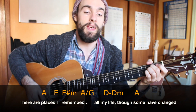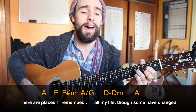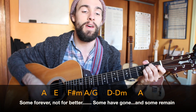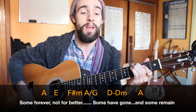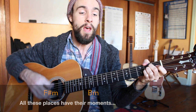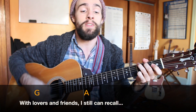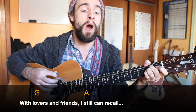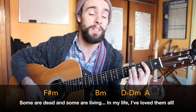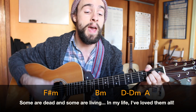There are places I'll remember all my life, though some have changed, some forever, not for better. Some have gone and some remain. All these places have their moments, with lovers and friends, I still can't recall. Some are dead and some are living. In my life I've loved them all.